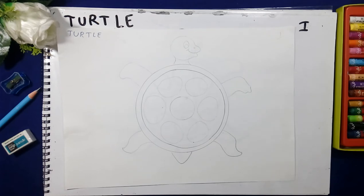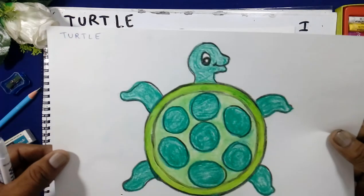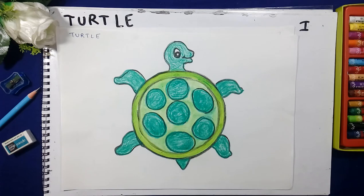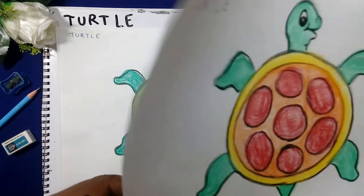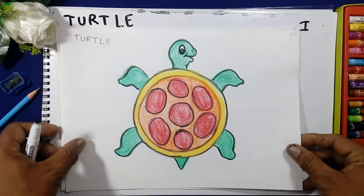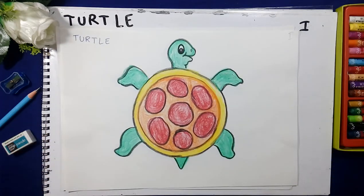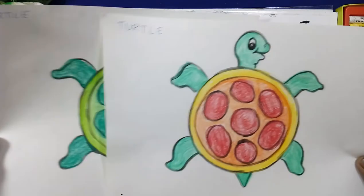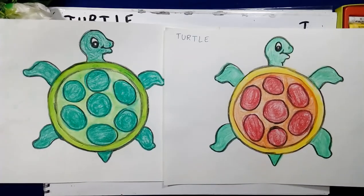Now we will use the colors. First we will give the outline color like this — green shade. You can color it like this also. By the use of colors, any color you can use.